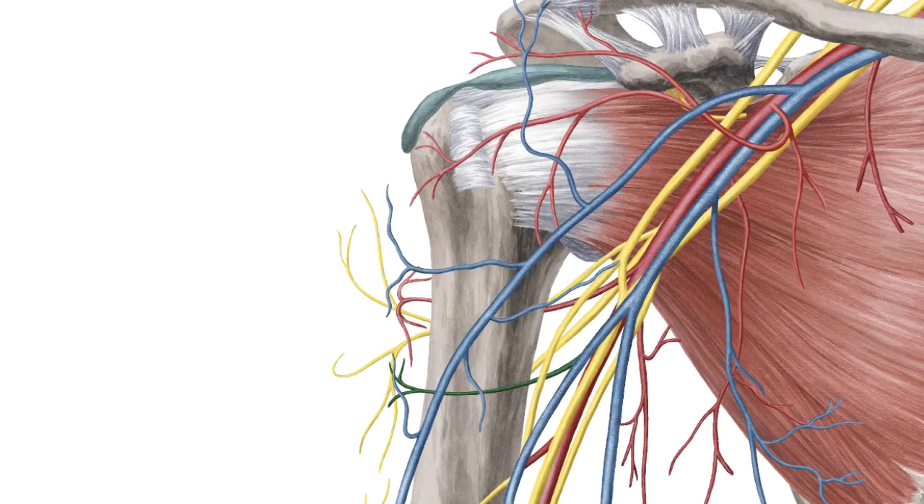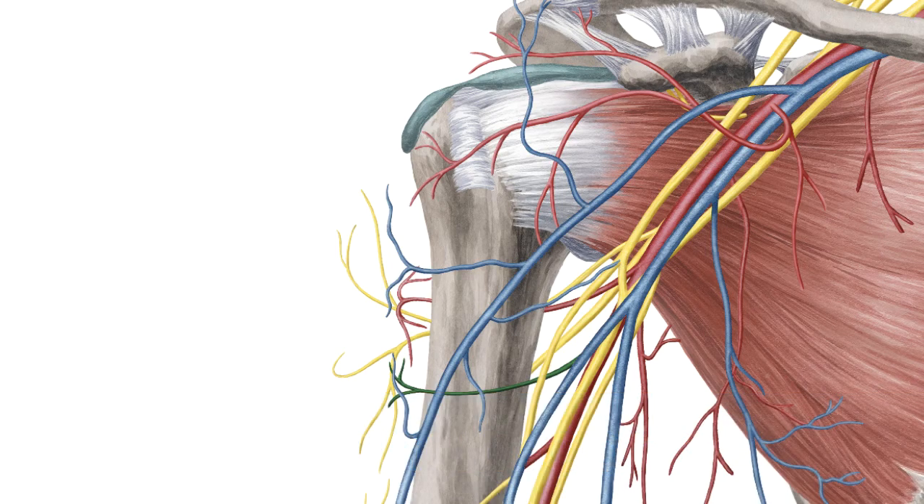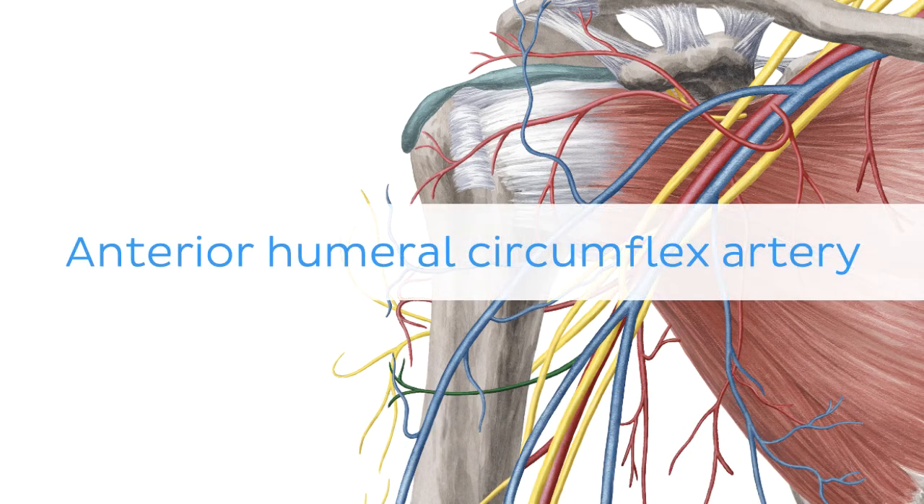Oh wait, and there is more! If you're interested in learning the anatomy associated with this term, we've added some links in this video's description box where you can find all the material you need to become an expert on the anterior humeral circumflex artery.